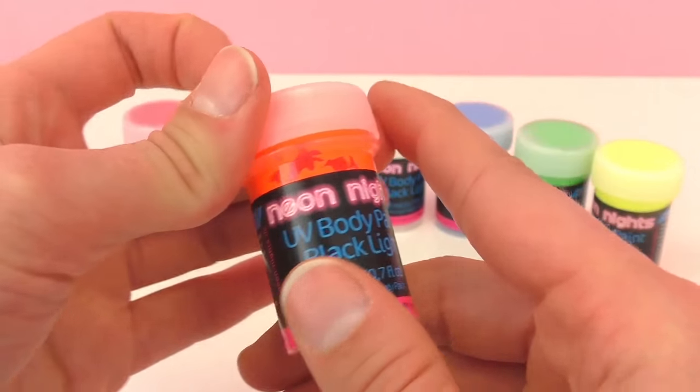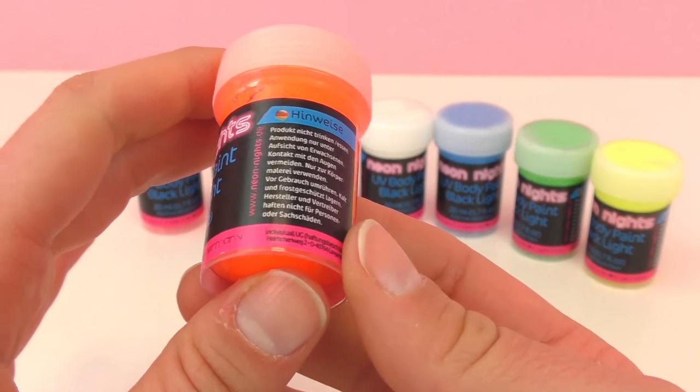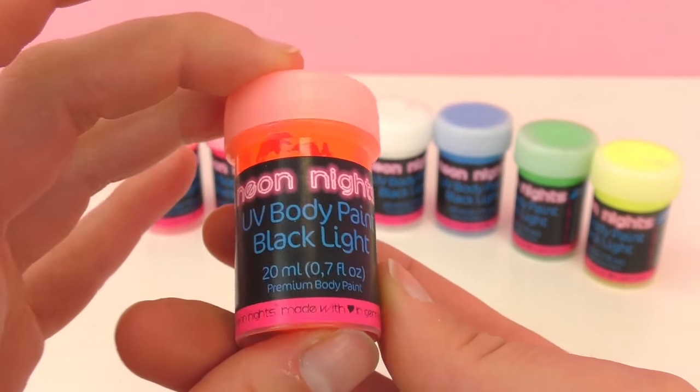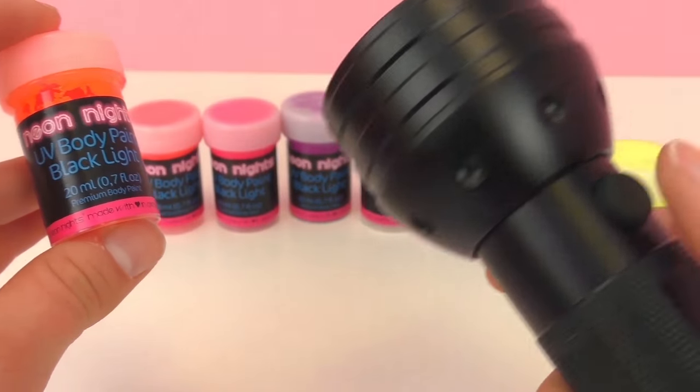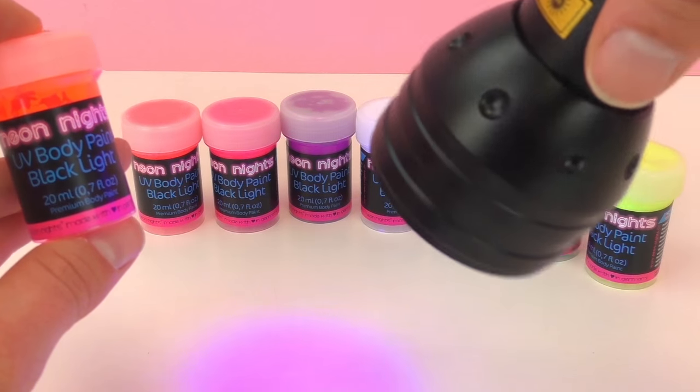So there's orange, pink, purple, red, white, blue, green, and yellow. And here I have a blacklight flashlight — pretty cool — so we're gonna check out how they glow.